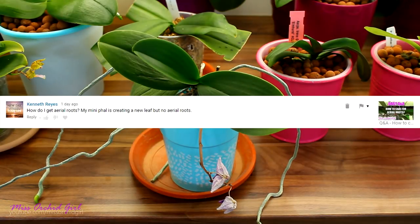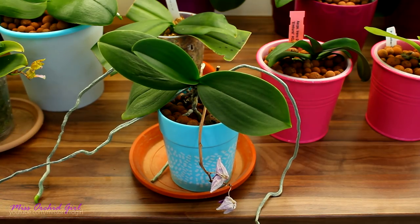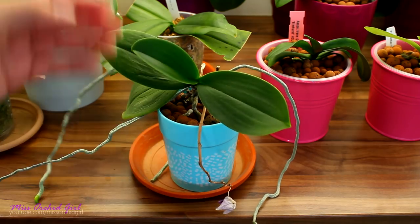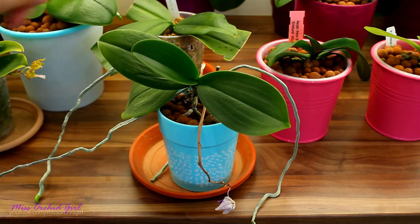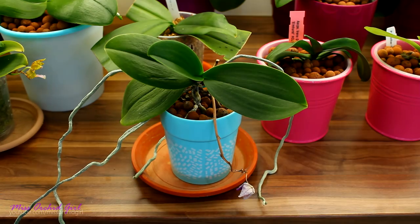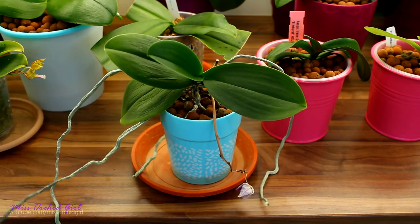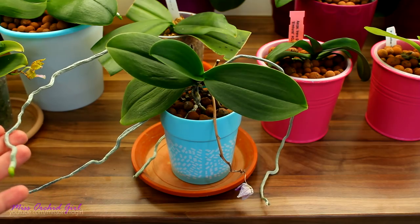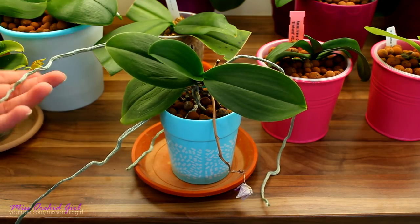Kenneth is asking how to get aerial roots on their mini phalaenopsis, which currently is creating a new leaf but no aerial roots. Don't worry — they will appear whether you like it or not, you just have to be a little patient. I'm assuming this is a new orchid that's just done blooming and started to create a brand new leaf — soon the roots will come. Some, if not most, of the orchid roots will actually go into the pot in the soil, while others will just take to the air. You cannot really tell which ones will do so or how many. However, if the air is not very humid, they will start to grow and then stop — they won't continue their growth.